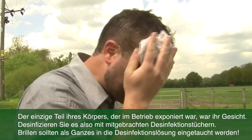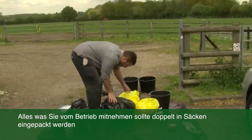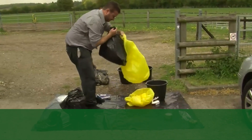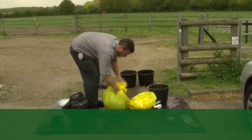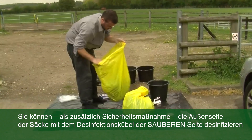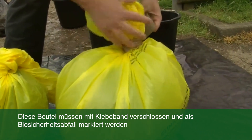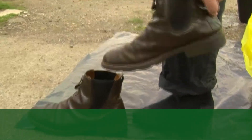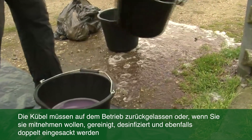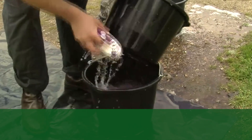Now it's time to disinfect my hands, and also if you wear glasses, these must also be disinfected — again, being aware of the contact time. It's useful to have some paper towels on the clean side to help with this. Now it's time to disinfect the only part of your body that was exposed on the farm — your face. Some disinfectant wipes left on the clean side are useful for this. You must double bag both your equipment — so this is my boots and my waterproof suit — and in a separate bag you put your samples. Both of these bags need to be sealed, and you should use some good strong tape to do this.